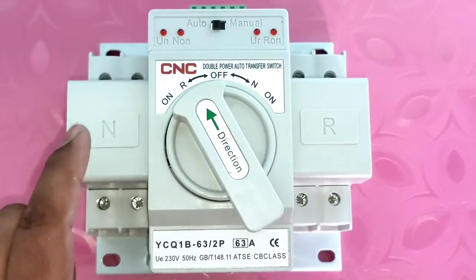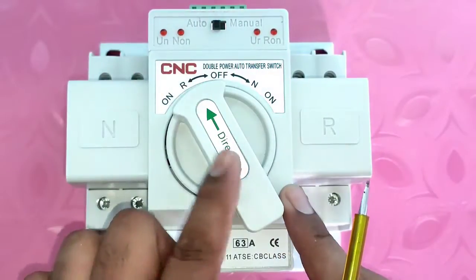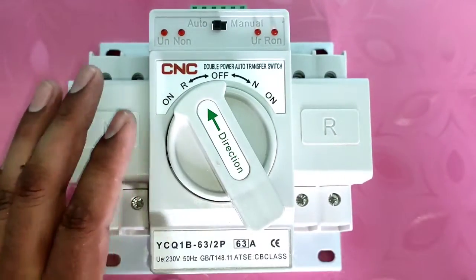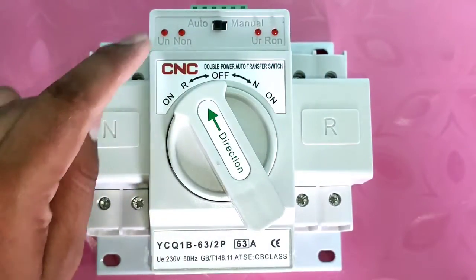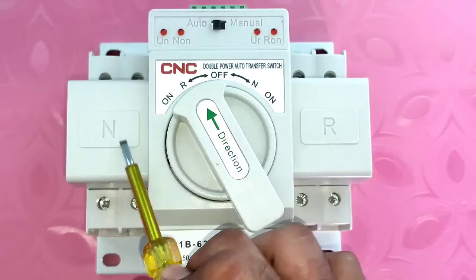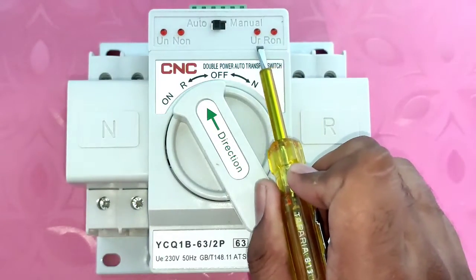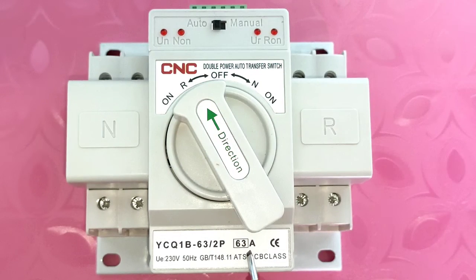If you select the switch on auto function, when main power supply is on, your load will run on main power supply; when main power supply is off, your load will run on generator power supply. We also have indicators — when main power supply is on, one indicator will blink; when generator power supply is on, another indicator blinks. If load runs on main power supply, one indicator blinks; if load runs on standby, another indicator blinks.